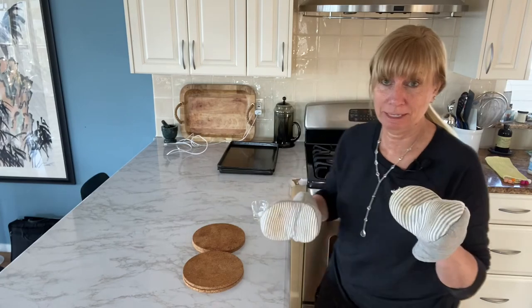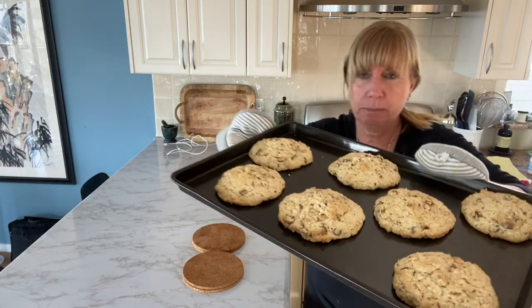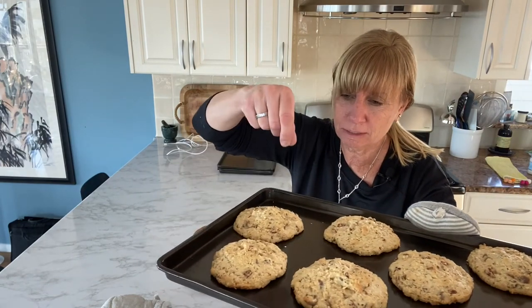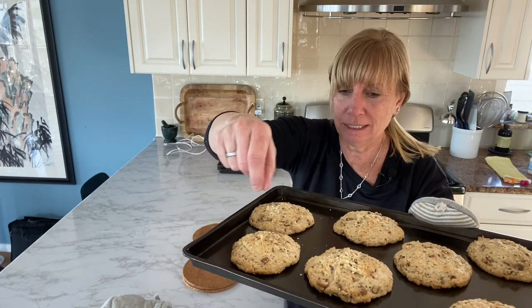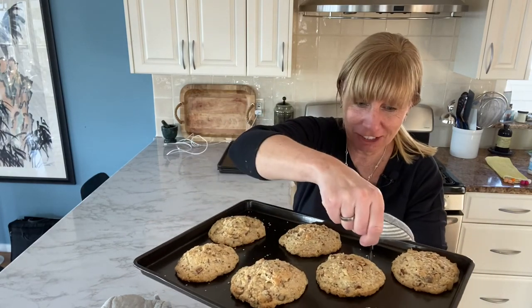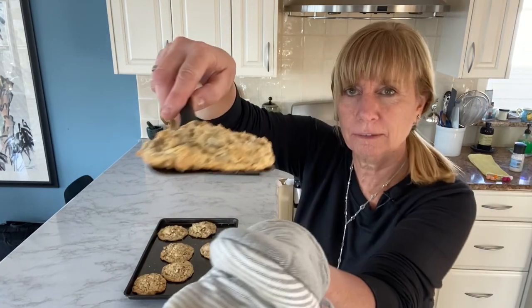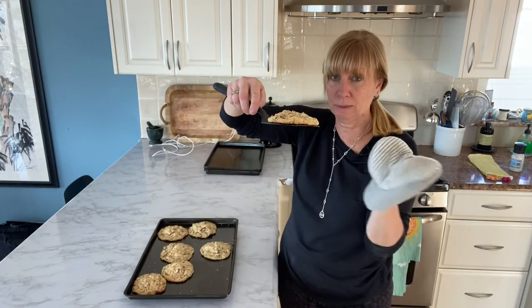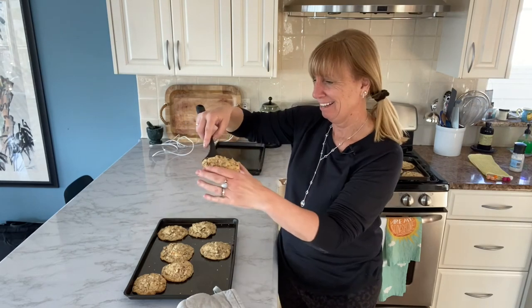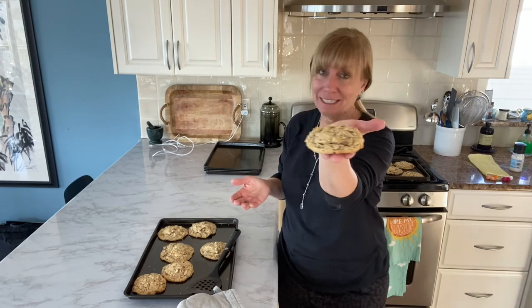They've been in for exactly 10 minutes and I'm taking them out. They spread more than I would like, so next time I'm going to err on the side of adding a little extra flour. When they come out, you can sprinkle some coarse sea salt on top — I'm not going to do it on all of them in case some people don't like salt on their cookies. They are definitely flatter than my last batch, so I'll put the larger amount of flour in the description below so you get the right fluffiness, but they are going to taste just as good. Now let's taste one — delish! Shout out to Jenna for sharing this recipe with me so I could share it with you. Thank you, Jenna.